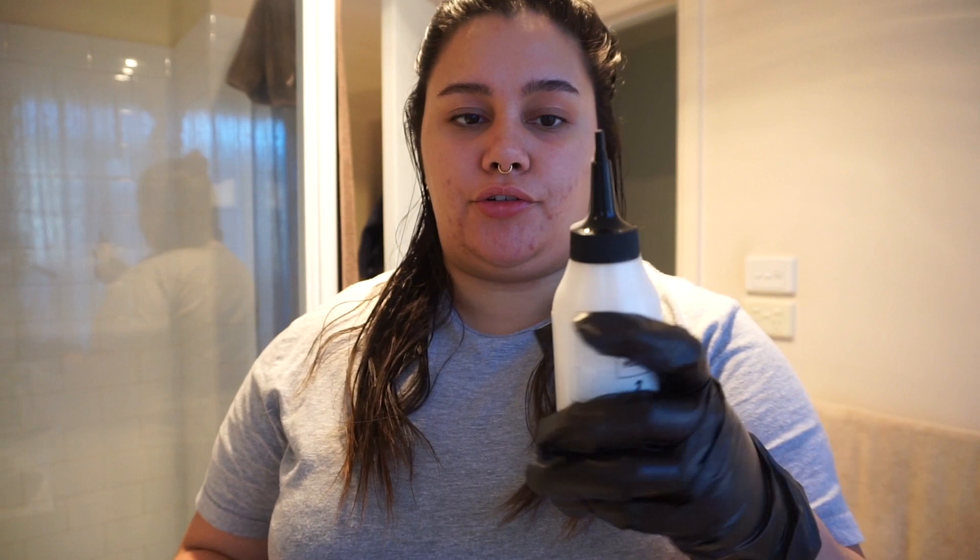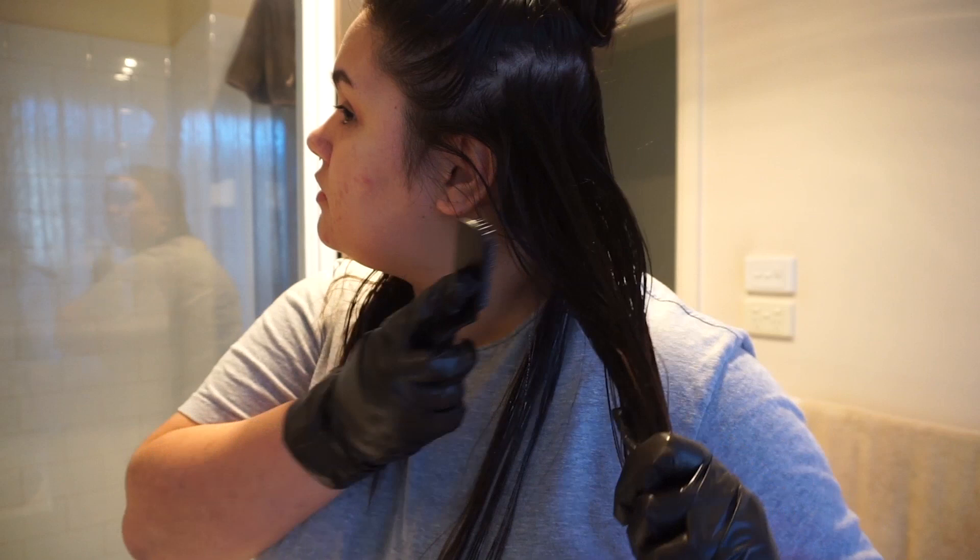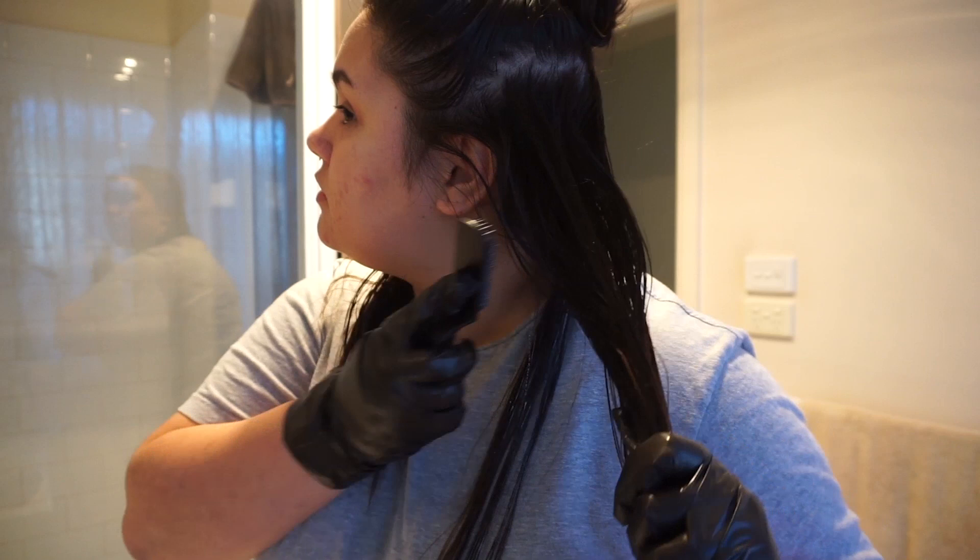Okay, I followed the instructions and now I have a drippy bottle full of stuff. What you're supposed to do is just take the stuff and go, and then you're able to just brush it through your hair. Okie dokie, here we go — brushing on the first bit.